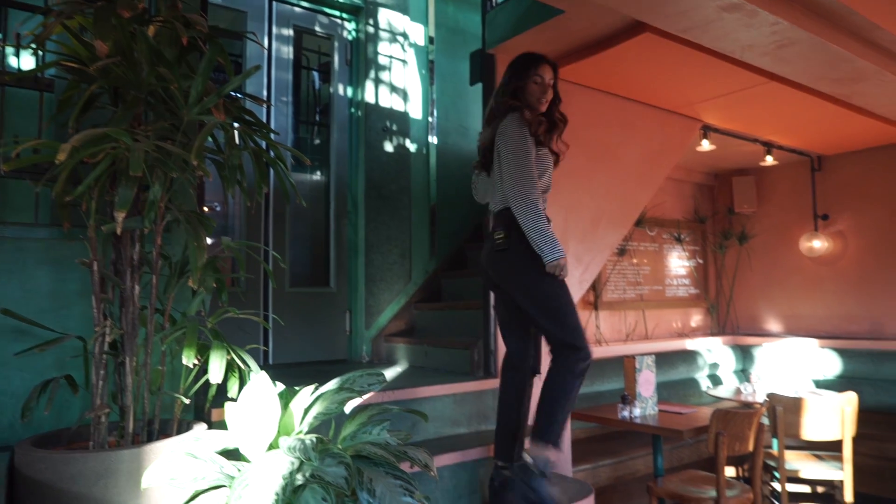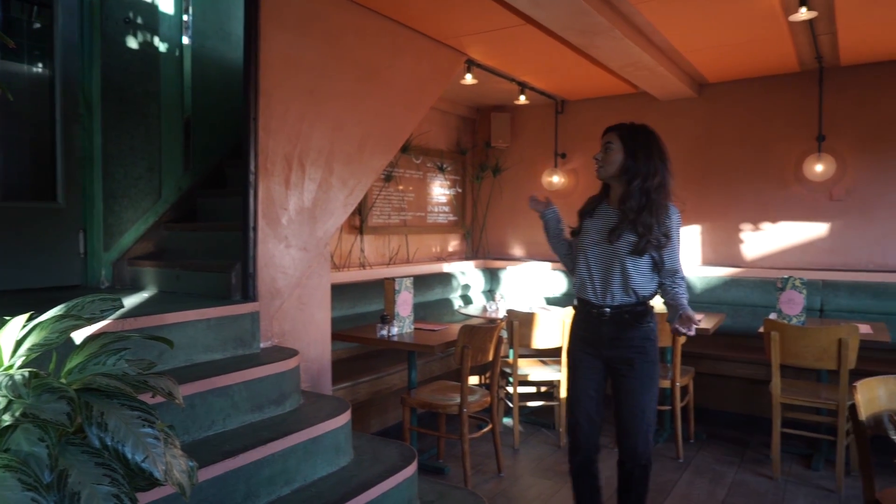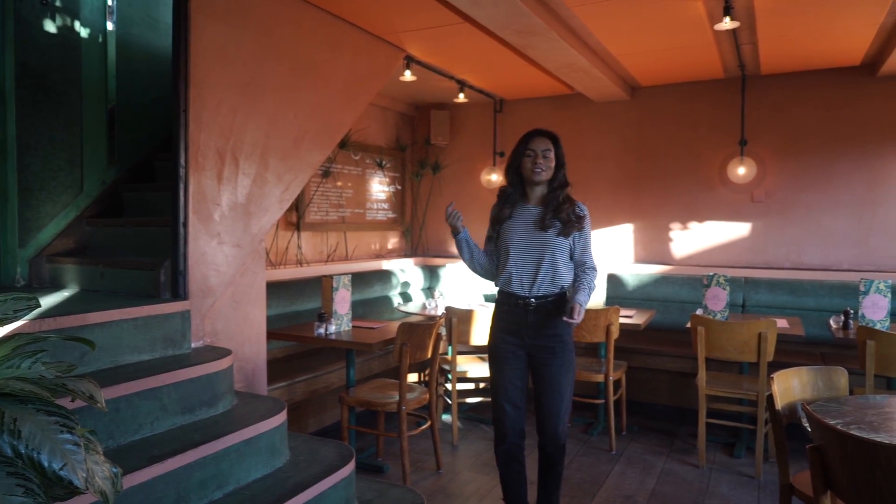Right now I'm entering the downstairs area. As you can see, everything here is more pink, and upstairs is more green.